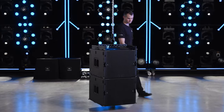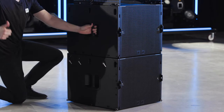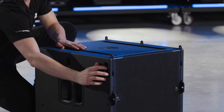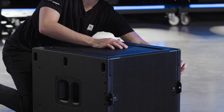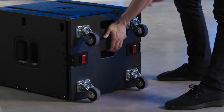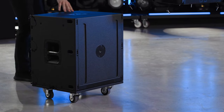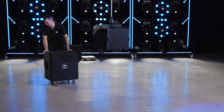To de-rig the B15s, simply land the array. Remove the pins holding the lowest B15 to the array, then raise the hoist to separate the disconnected B15 from the array above. Slide the separated B15 out from underneath the array and press the captive spring-loaded rigging bars back into the cabinet — they will lock into the storage position automatically. Install the caster board, flip the cabinet onto the casters, and fit the protective cover over it. Repeat these steps until the entire array is safely landed.